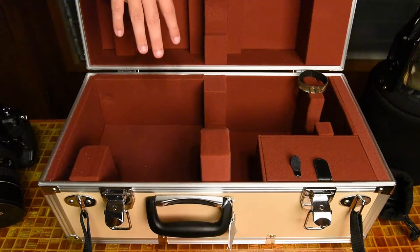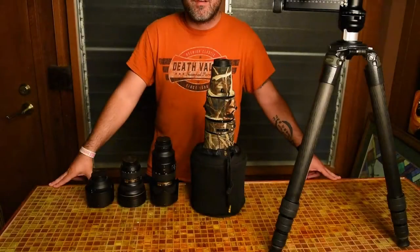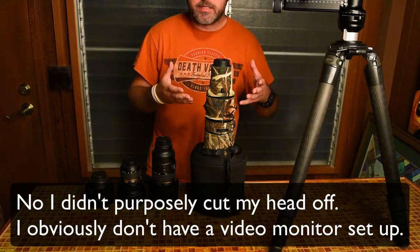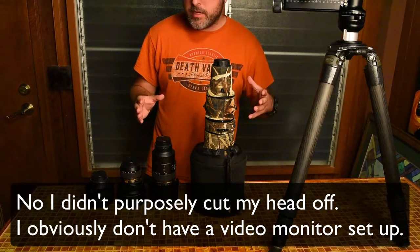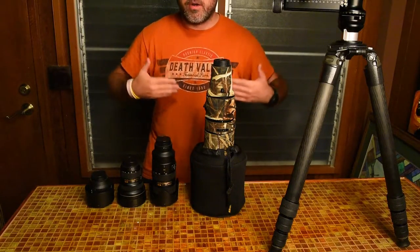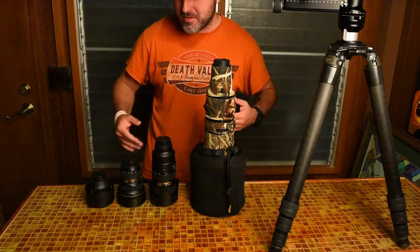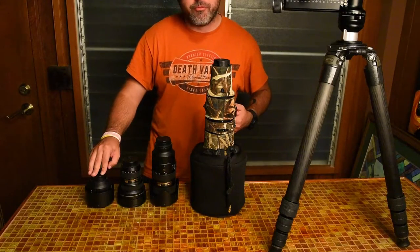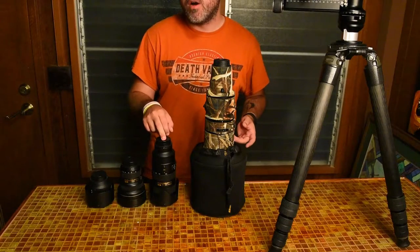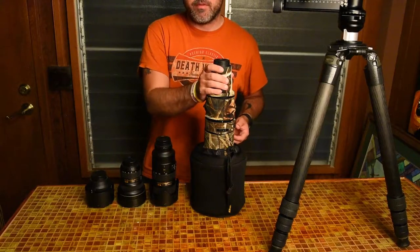I've backed out to show you the whole lens alongside a few others to give you a sense of scale. I'm 5'9" to 5'10", so you can tell how big it is from my torso. Here's an 85mm Nikon 1.4, a 14-24 wide angle 2.8, the 70-200 2.8 Nikkor — which is considered a pretty good-sized lens — and then obviously the big 800mm lens here.